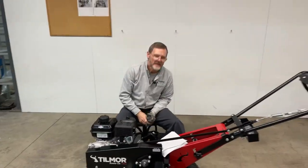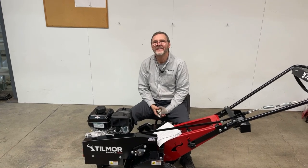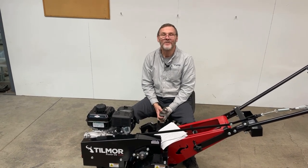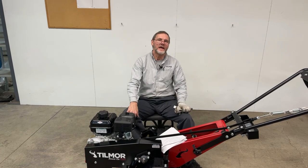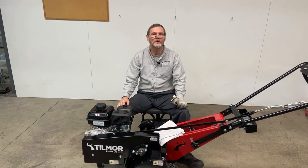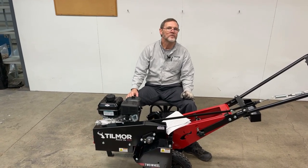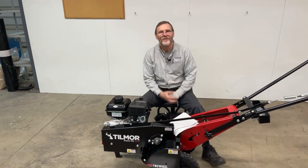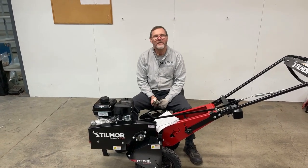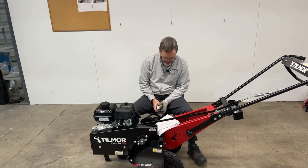How to fix a flat tire — that was an interesting one on the list. There was also a question: '¿Dónde se puede comprar?' — very good, you can buy the Power Ox and all our products at tillmore.com or give us a call. So, fixing a flat tire: there are quite a few videos on YouTube about how to repair flat tires, but I'm going to mention something that might help.